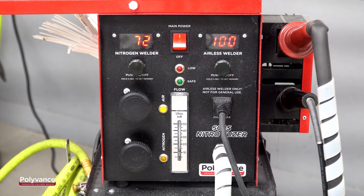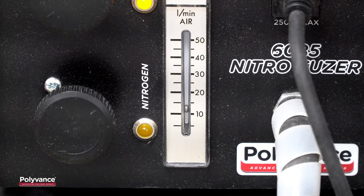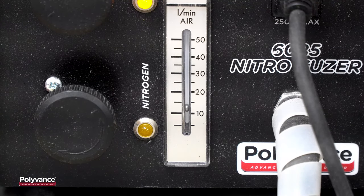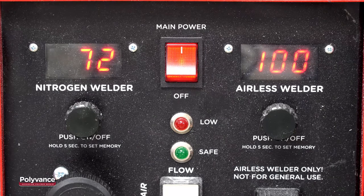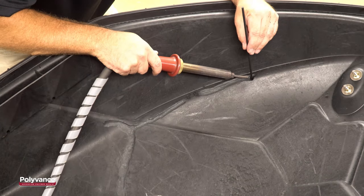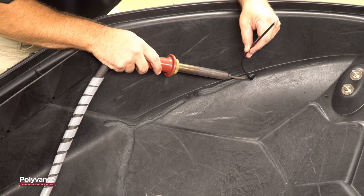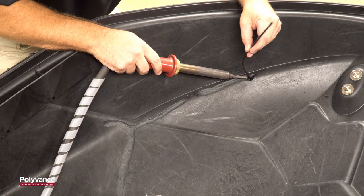We will set the Nitrofuser Nitrogen Plastic Welder at a heat setting of 72 for the nitrogen side with a flow rate of between 12 and 15 liters per minute. The setting is a bit higher than we normally recommend for polypropylene to help speed up the welding process a bit. At the bottom of the v-groove, we start by laying down a bead right down the middle of the crack with the O2 profile round welding rod.